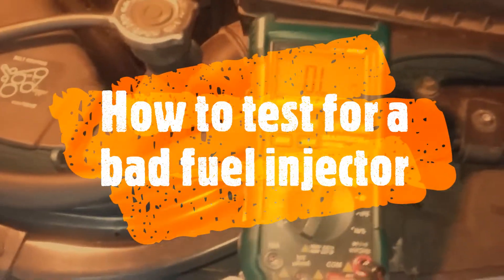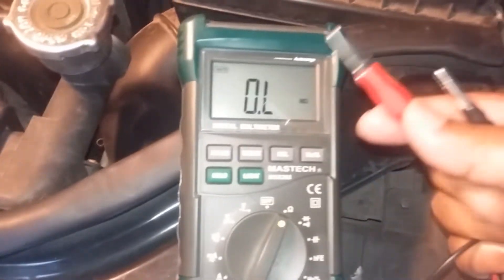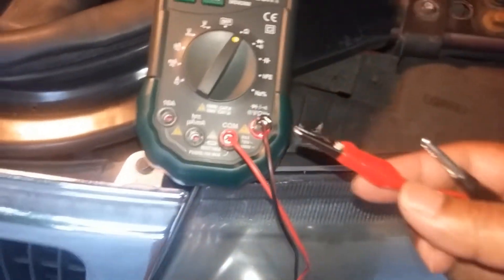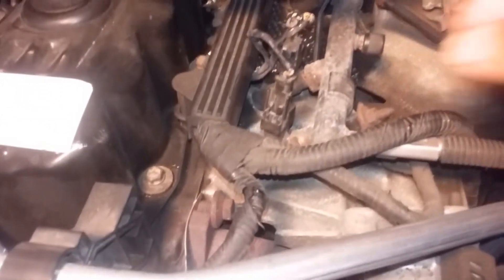To test the fuel injectors, I have a multimeter set to ohms to read resistance, and I have two crocodile clips. I'll pull the injector connector off. The engine is really hot right now, so you need to take the reading while the engine is hot.